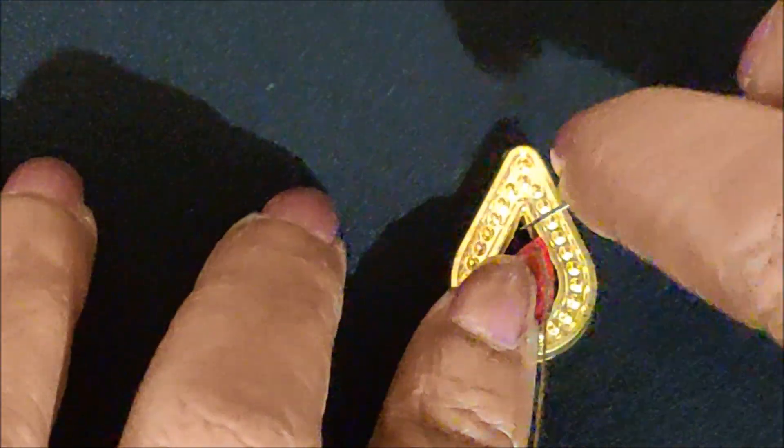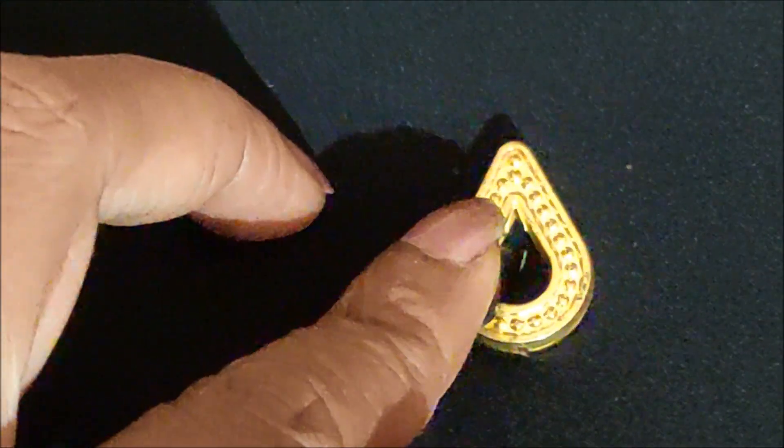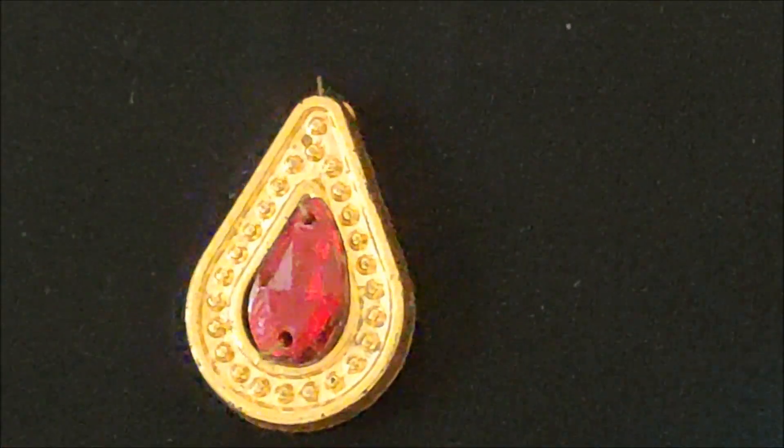Now I'm inserting the needle through this kundan on the tip, from back to front, and again pulling it down. The same way I'm giving the stitch on the bottom also — from the bottom towards the upside, pull the needle, then pull back down. Once the designer boot is created, this is how the final outcome would look.